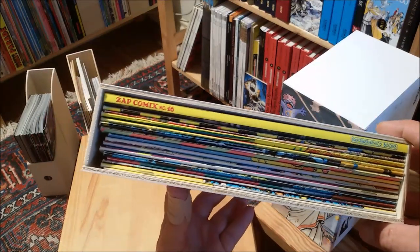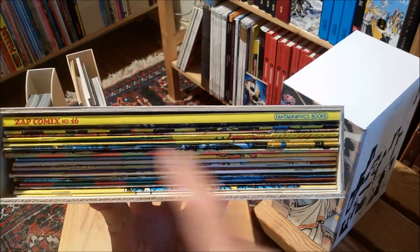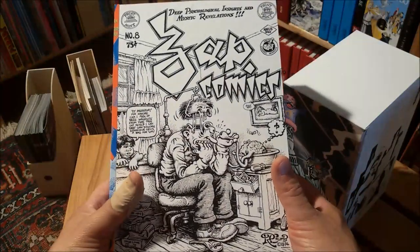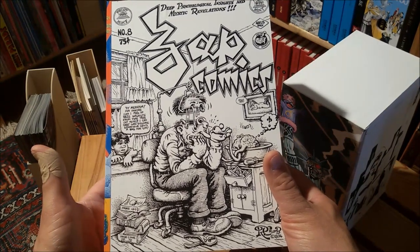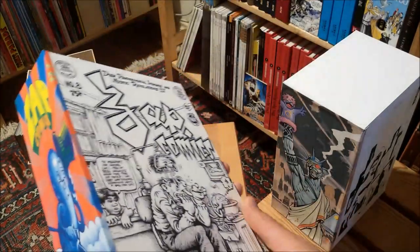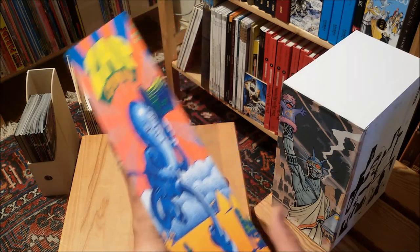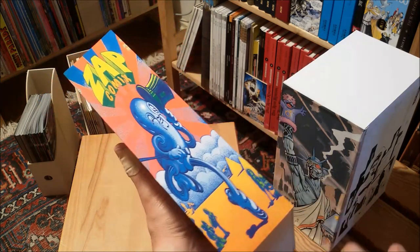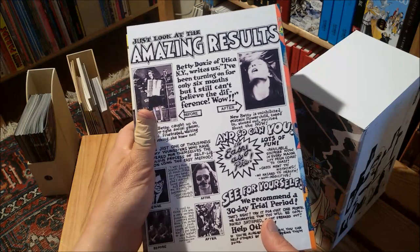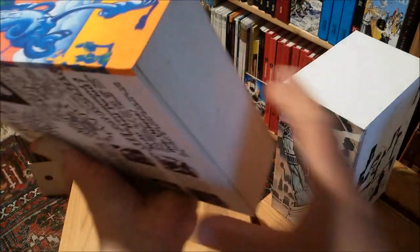This was a bit of a challenge because they are not all of the same size. But I found some original art on the internet to print out — for Zap No. 8, obviously Robert Crumb. Some spine art by Victor Moscoso. And I stretched it with Photoshop so it fits neatly on the spine, along with a fake ad for shoe one. Don't know.